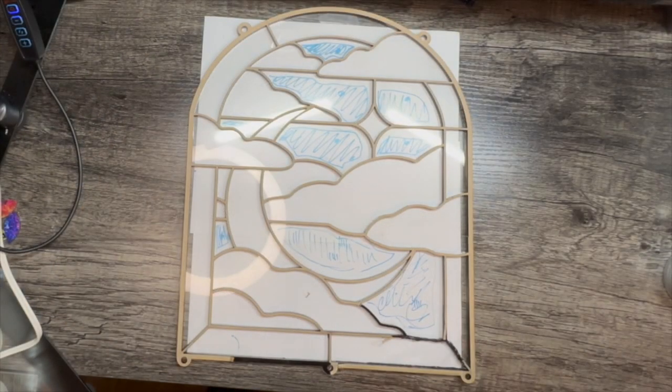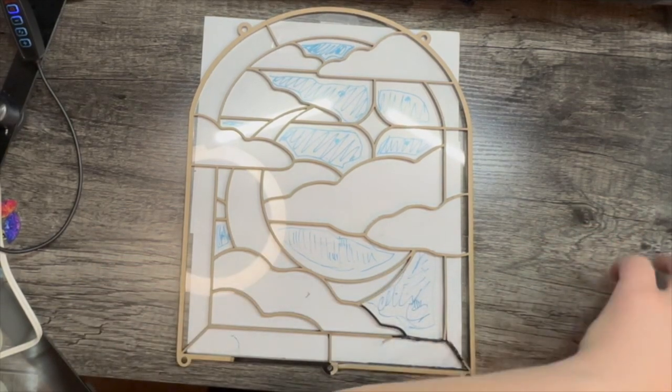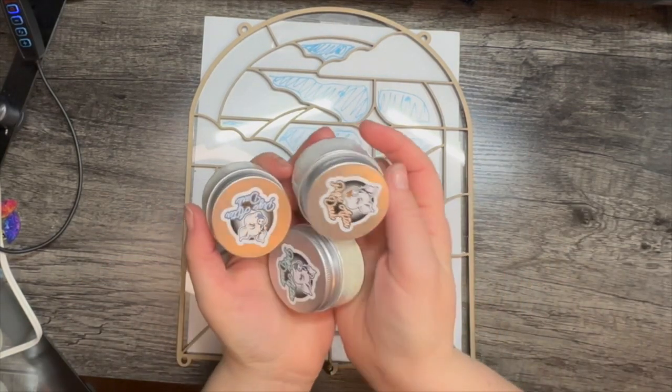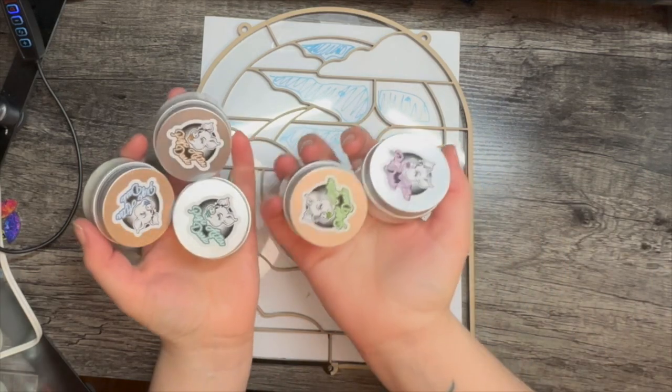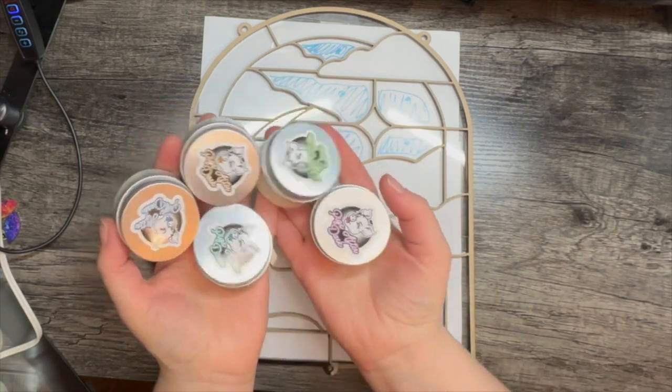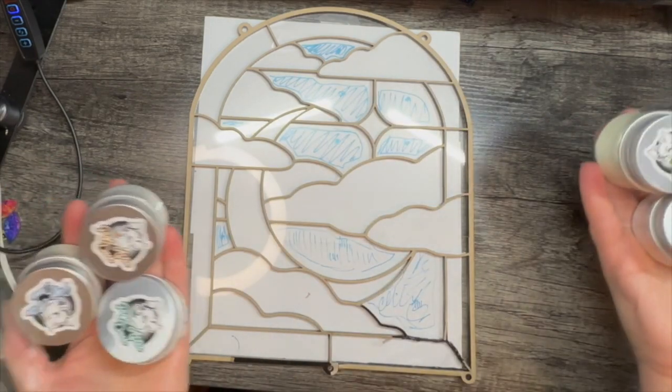It's me Reina — haven't seen you in a while. I'm going to show you the new Piggies After Dark line. These are glow-in-the-dark shimmer pigments that I'm going to mix into resin and doll up this laser-cut faux stained glass frame.